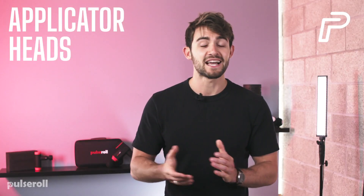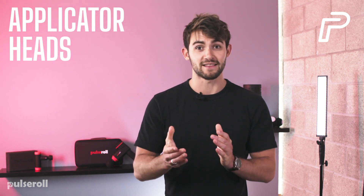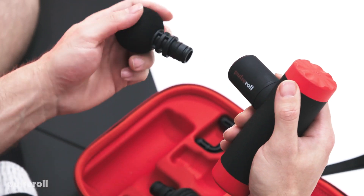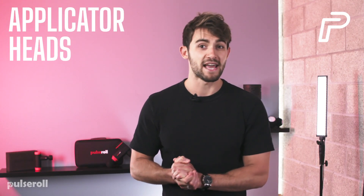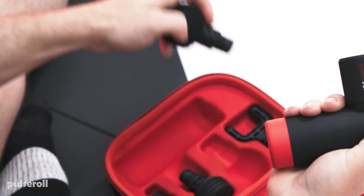Before you attach your chosen head, make sure the device is turned off. You can double check this by looking at the base of the gun to confirm that none of the indicator lights are lit up. Now simply push the head into the barrel with a slight twist until it fits firmly into position. To remove the head, check that the mini massage gun is switched off, then simply twist and pull.